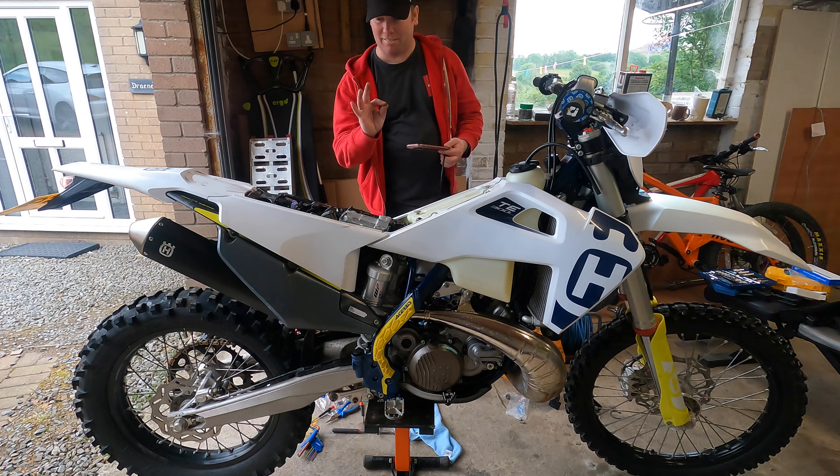Once that's done, put your bike back together, start the bike, and have a listen. Fingers crossed it sounds a lot better than it did. If your bike sounds better than before, then that bit of work you've just done has paid off and you haven't paid a penny for anything new.